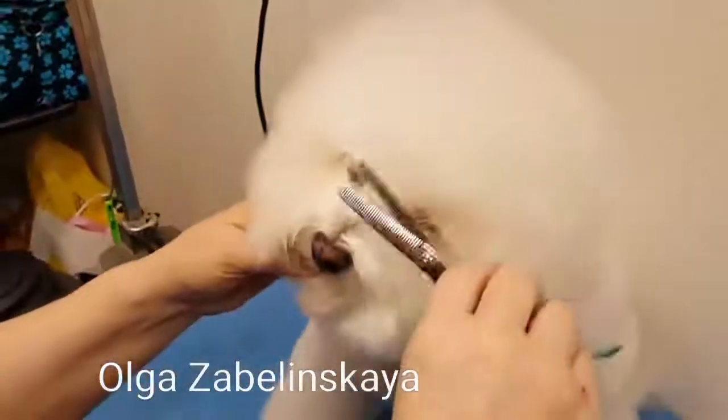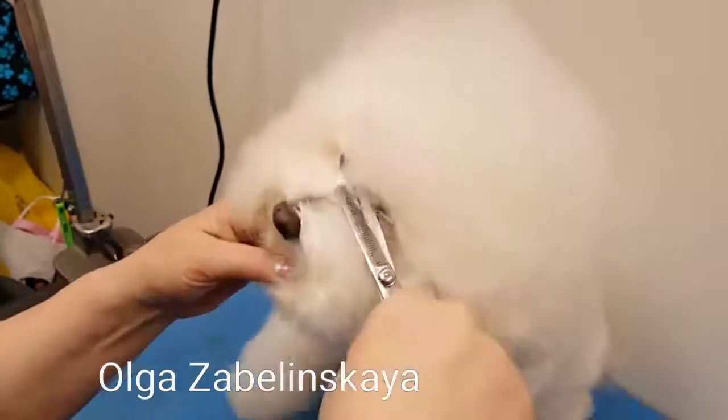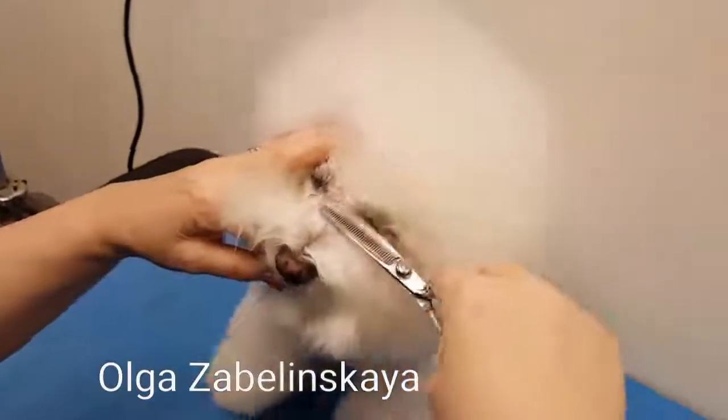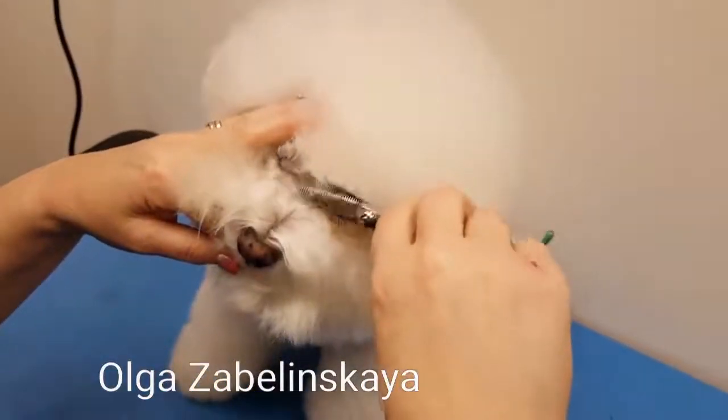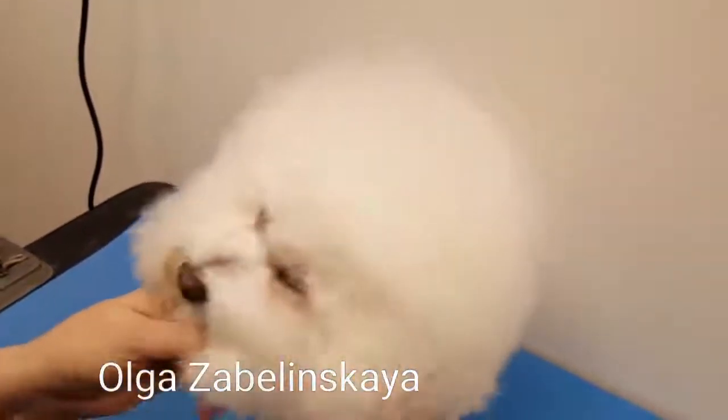First of all, I use my Utsumi NS40 thinning shears and clean between the eyes, the top area — a very small little part here. Make sure it's clean.